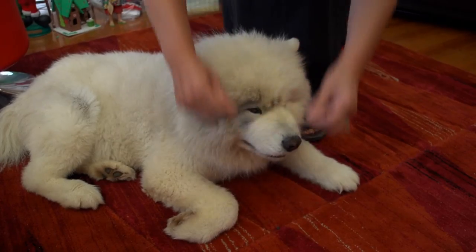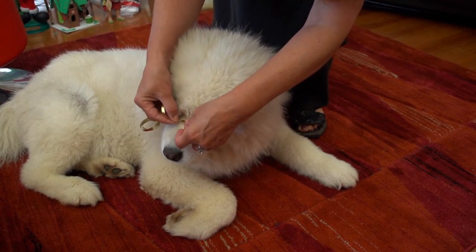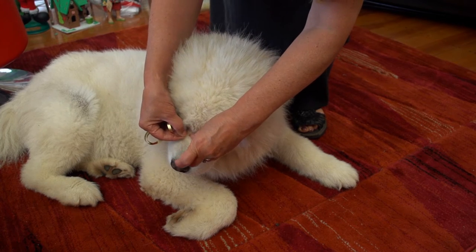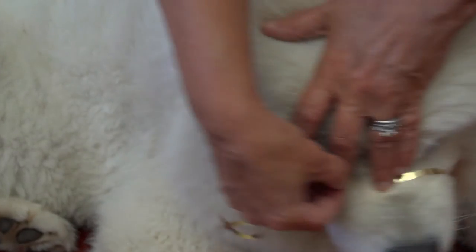Be sure to get the right size smuzzle for your pet. Take a soft tape measure or a piece of string and measure around at the base of the snout. Be sure that your fingers are not included in the sizing.